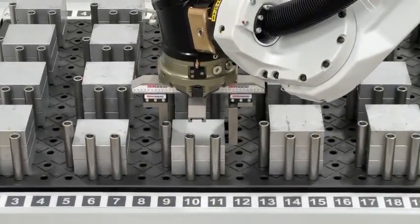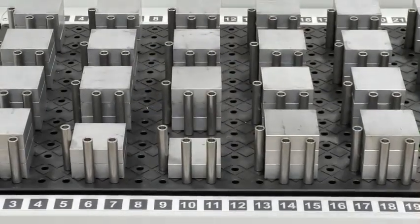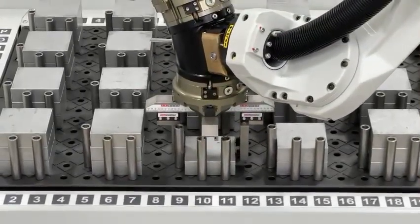Notice how the robot keeps the part from dragging against the pins and other parts on the stacker table, using a smooth and slow diagonal movement. This avoids damage to the parts and pins.